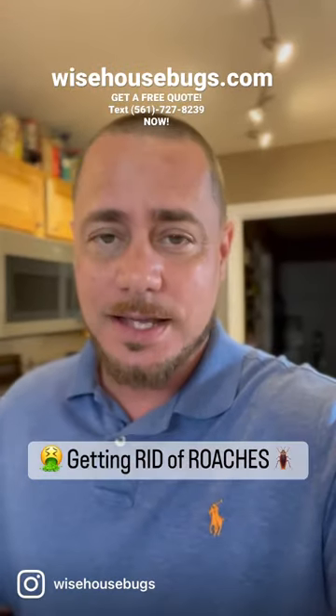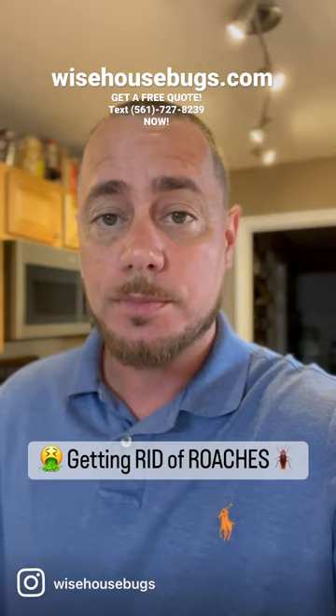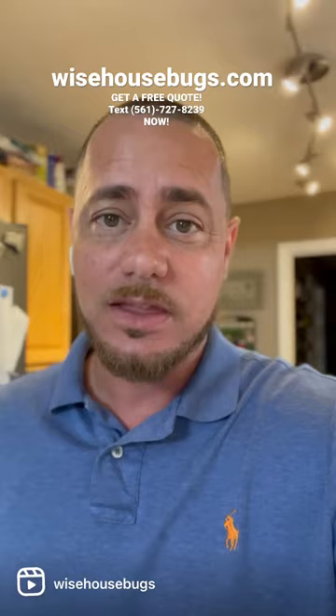What's up guys, Dennis here with Wise House Environmental Services. We're treating a home today that has German roaches in the kitchen. The German roaches inside the kitchen have gotten so bad that they've even infested inside of the customer's knife rack.